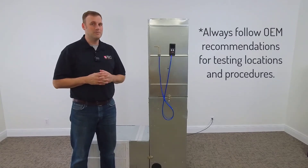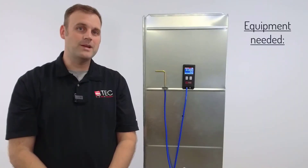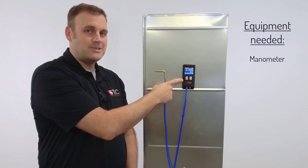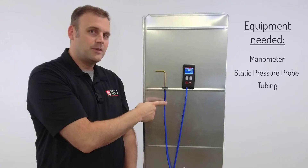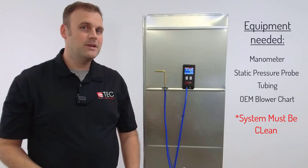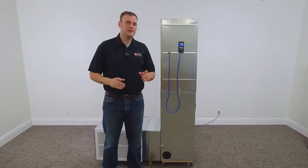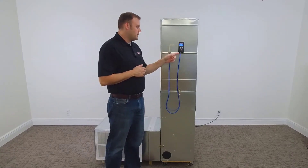We're going to measure the return static and the supply static against this air handler and then reference the blower chart. Let's go over the equipment we're going to need: a manometer — in this case I'm using the DG8 — a static pressure probe, a hose, and the blower chart that came with the equipment. We also need to make sure all the equipment is clean.